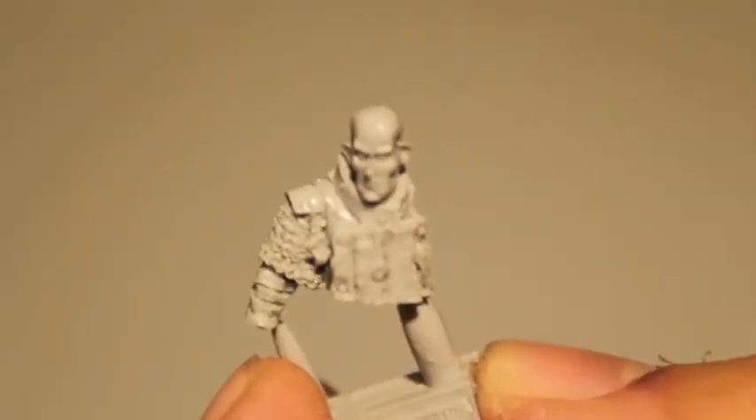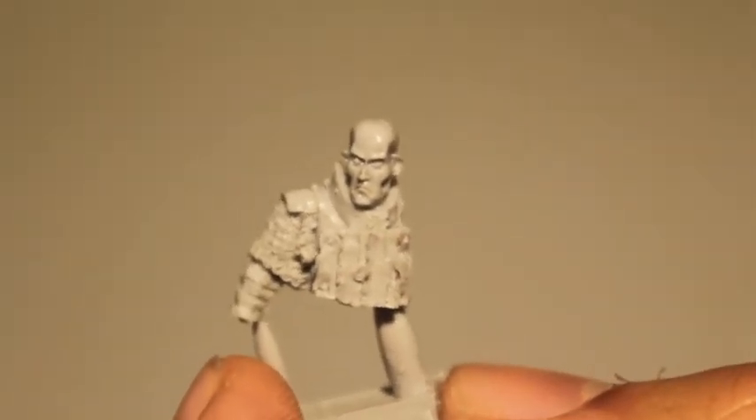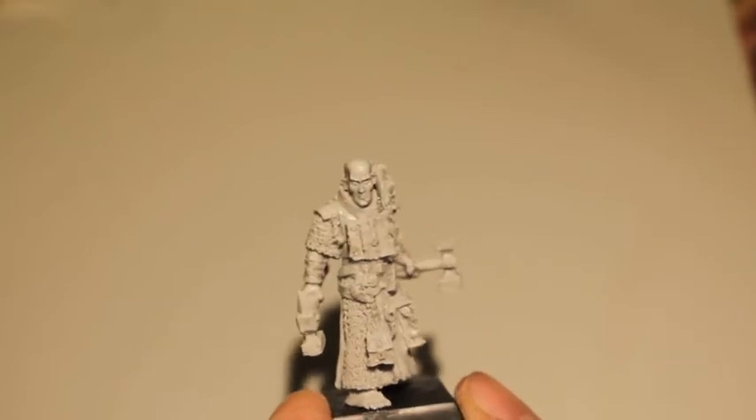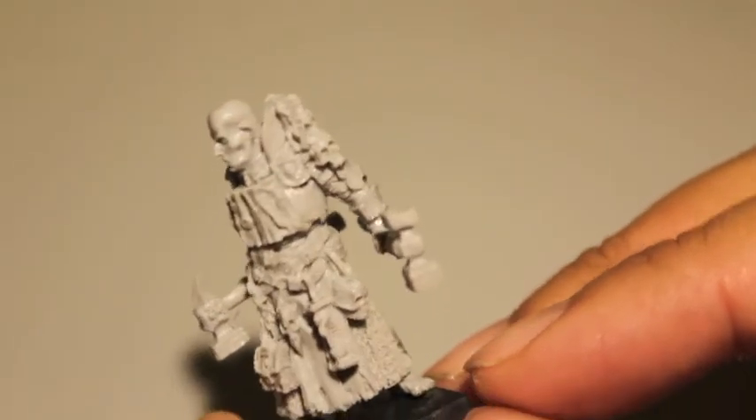I'm going to put the model together now and we'll get back together at the end of the video. There he is, all built up. Our Warrior Priest took a little bit of cleaning to do.